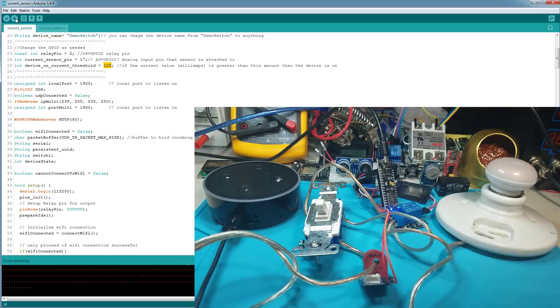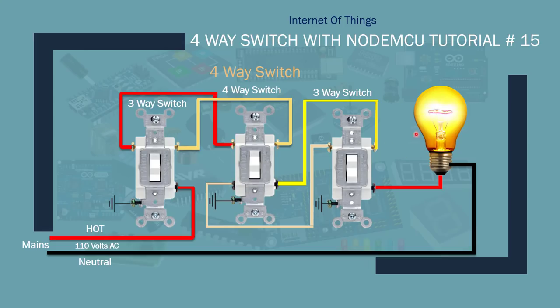Now let's move on to the four-way switch setup. Here's a typical four-way switch configuration in a household: you have a three-way switch, then a four-way switch, then a three-way switch. Regardless of the position of any of these switches, you can control the bulb from any of the three switches — turn it on from one, turn it off from another, or any combination.